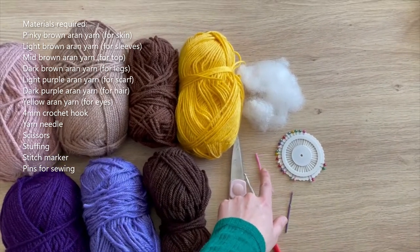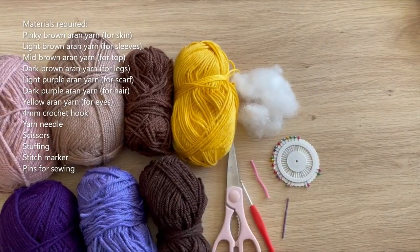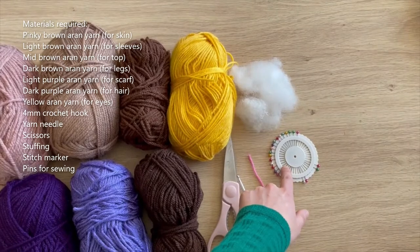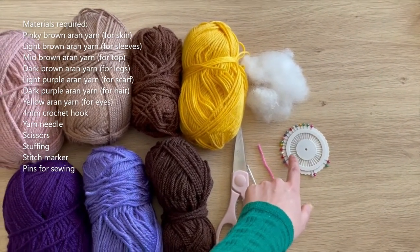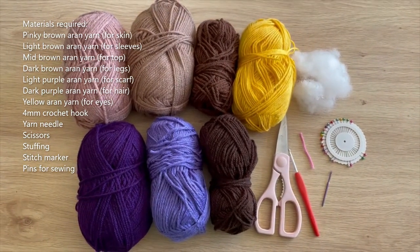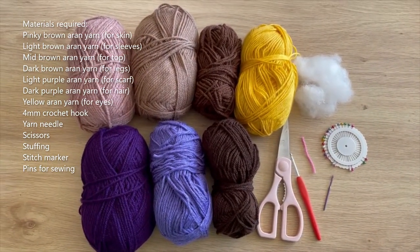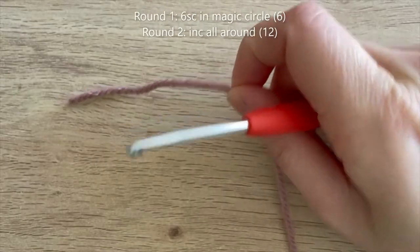You'll probably want a stitch marker — I've just got a piece of yarn for that. You'll need some stuffing — you'll need a lot more than shown here — and you'll definitely want some pins for pinning things in place to sew them down. This is going to be particularly helpful when you're sewing the hair down. So that's everything you'll be needing for this tutorial.